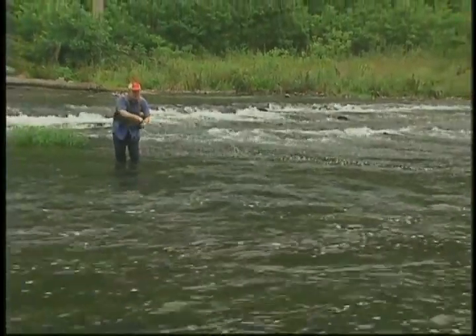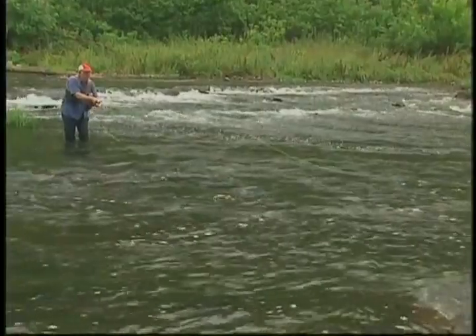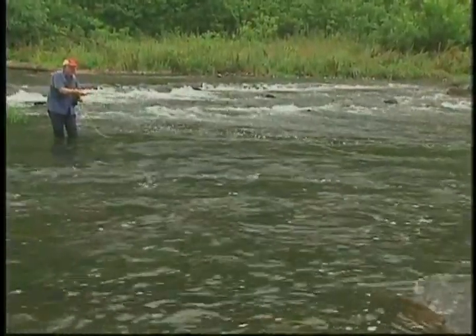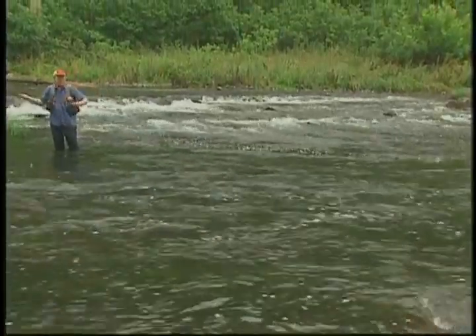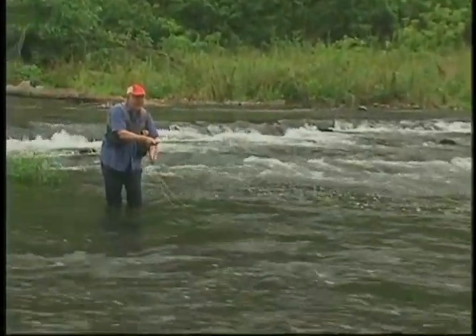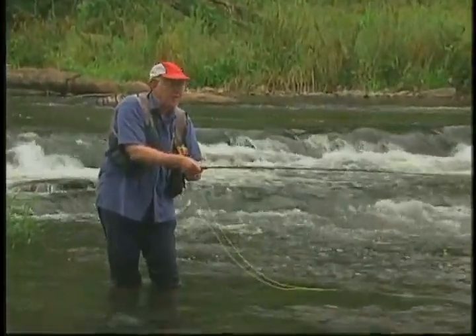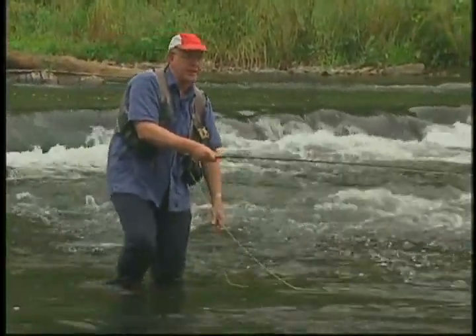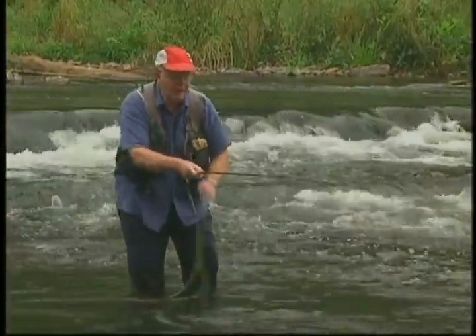Don't need a lot of false casts. Now there I'm getting a little drag so I'm going to mend it upstream, but still with the rod tip pointed right down the line. I let it swing down below me and once it gets below, I pretty much pick it back up and drop it to another spot a foot or two downstream. I never cast back the same place twice — you just can't pound the smallmouth up. If he sees it and likes it, he's going to take it. If he didn't take it the first time, he usually isn't going to take it the 40th.